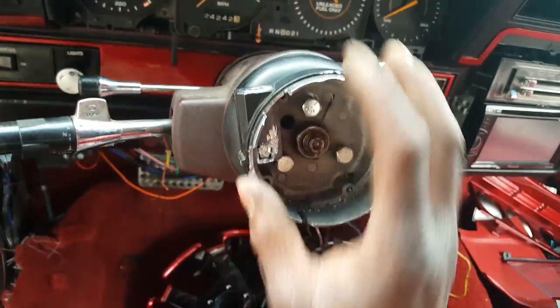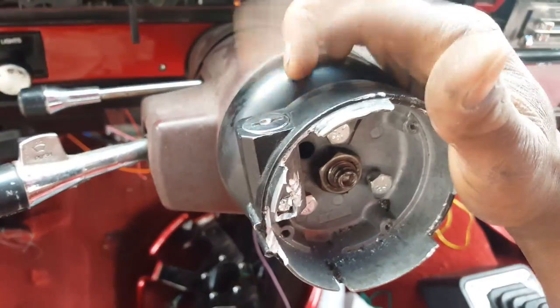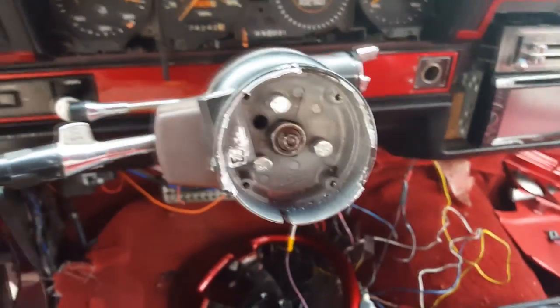Alright, how to do some drilling — how this piece and the hole, everything. My boy, he ain't had a key for this, so back on track.